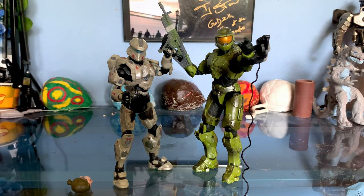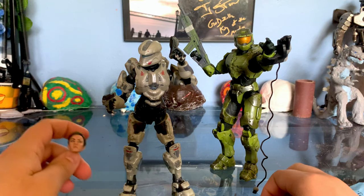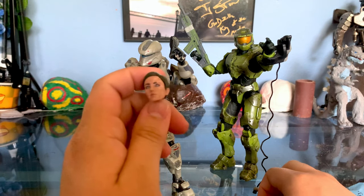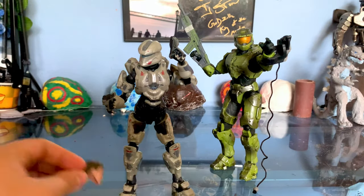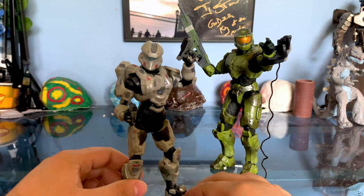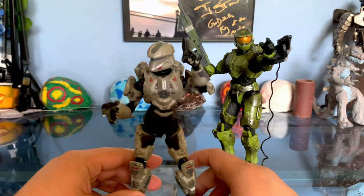Alright, we're back with the Jazzwares Halo toys. We'll start off with Spartan Palmer. One thing I have to point out is that sadly she's going to have to keep her helmet on, because my dog somehow got a hold of her head and she looks like she took the blade side of a gravity hammer to her face. You can see all the teeth marks right there. That sucks. I guess that was on my end — I thought I had the head on the table, maybe it fell down. Either way, it happens. Dogs can be awesome but they can also be a pain. So she's going to have to keep the Scout armor helmet on, but it's still cool.